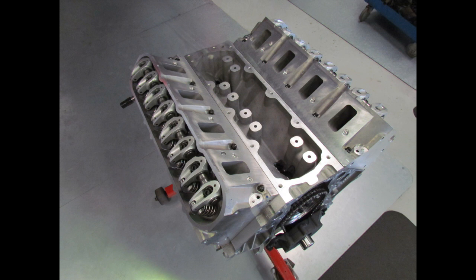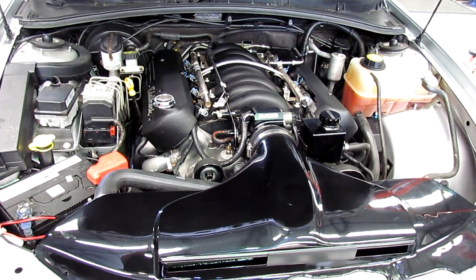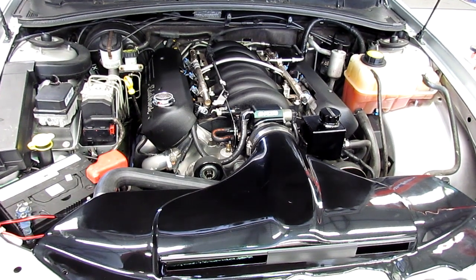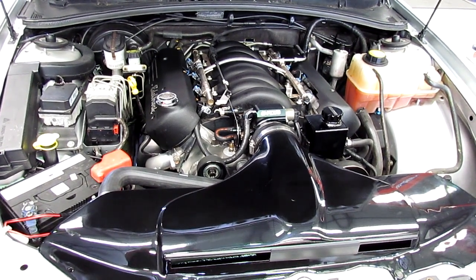It's got a full exhaust system — twin three-inch all the way through. It's got a full fuel system, big fuel system with twin pumps, though they're only running one pump at the moment. Got a decent clutch in as well. The engine is also built for supercharging, so it's running lower compression to suit a supercharger and a camshaft to suit a supercharger.